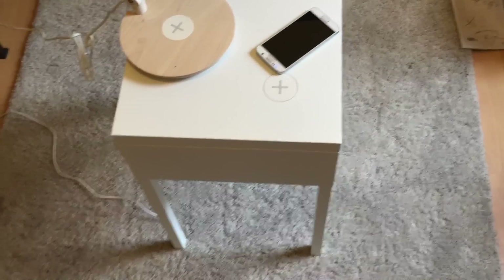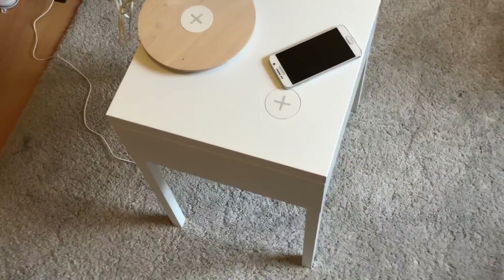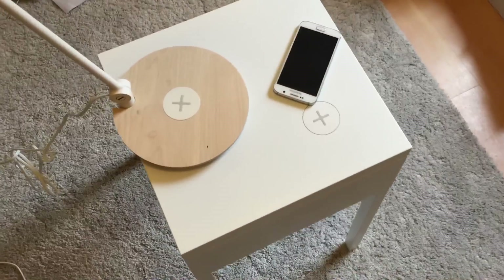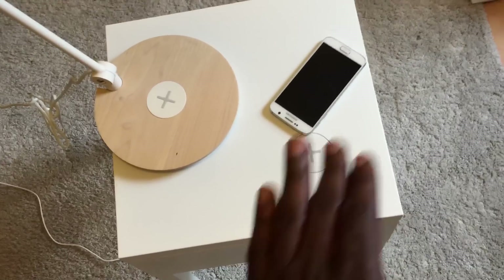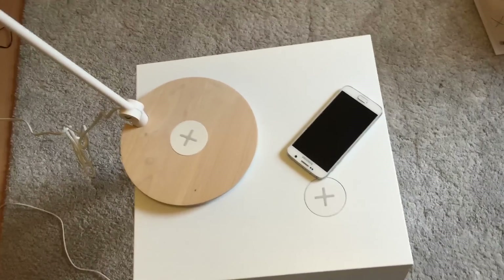How's it going everyone, it's GadgetsBoy and I've just finished putting together this wireless charging bedside table — whatever you want to call it. It's pretty cool, you can just place your phone on top of it and it'll start charging, providing you've got a compatible device. In my case I've got the Samsung Galaxy S6, which is compatible.